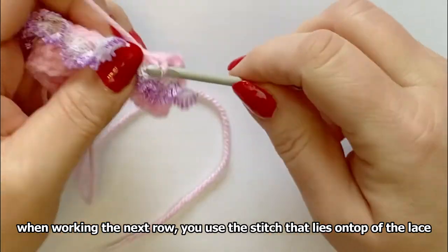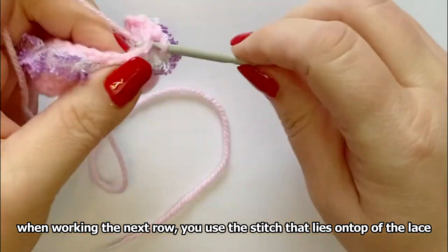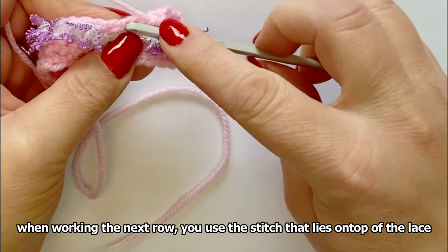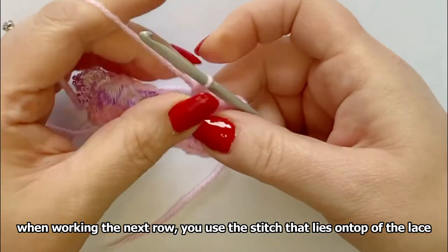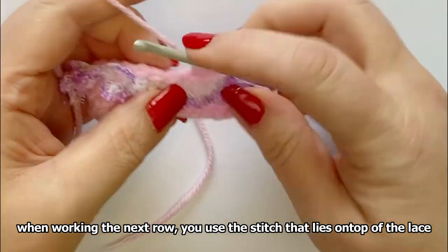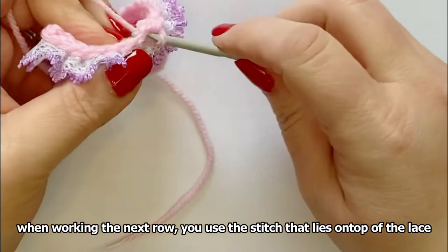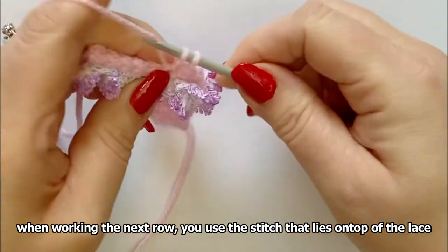Once you get going it's actually quite easy. You just do your normal row — whether it was a treble, a double crochet row, or a patterned row — whatever you're doing, that's the stitch part that you would make your next row into.